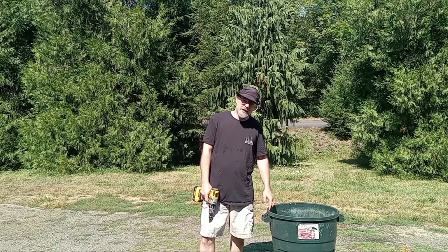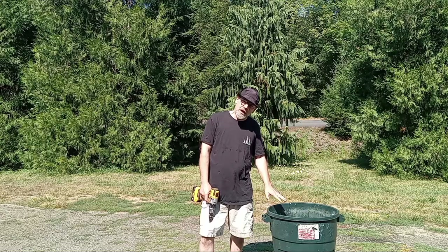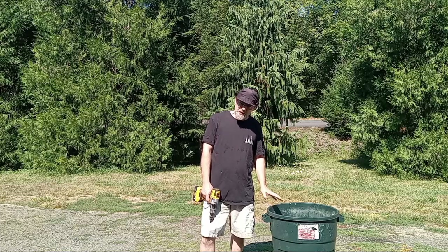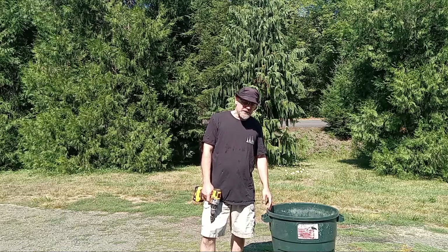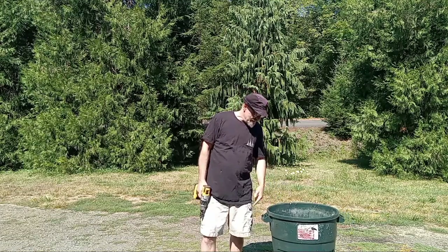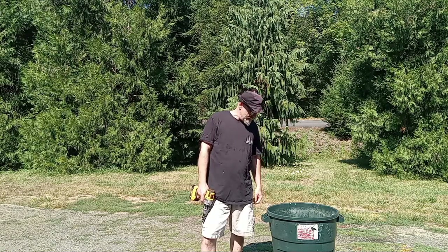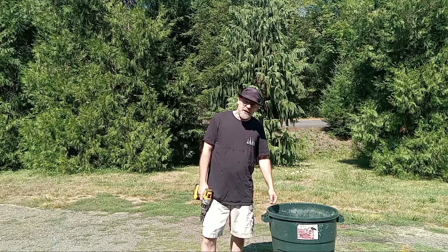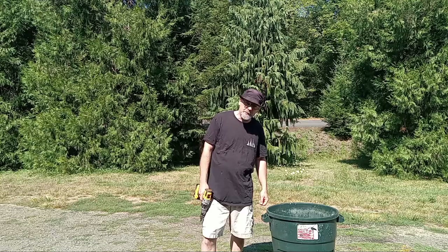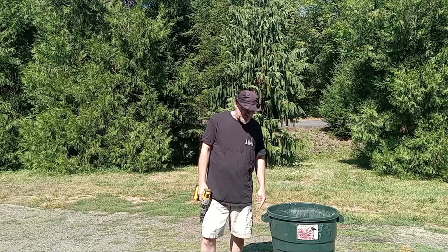Hi, this is John with Mike's Mountain Mycology. I wanted to show you guys how I do my straw lime process for putting in buckets. It's pretty simple — you just need some lime, a 30-gallon container, and the ability to drill or poke a hole in the bottom for draining. It takes about three to four days, and then you can pack it in buckets, inoculate, and grow as many mushrooms as you'd like.